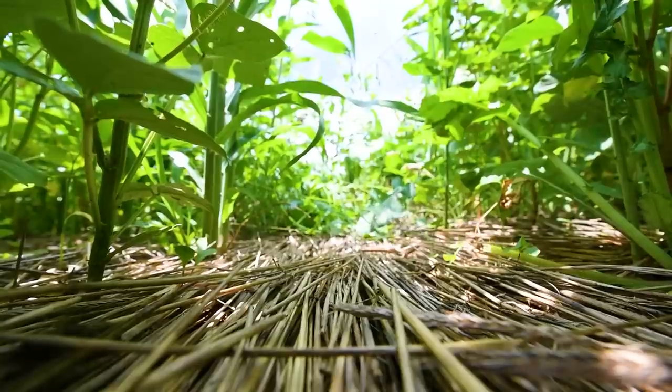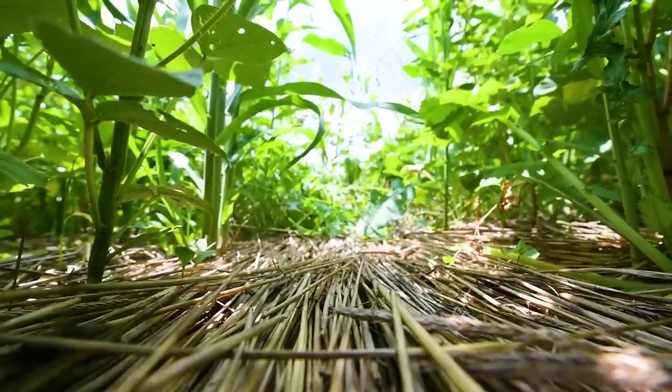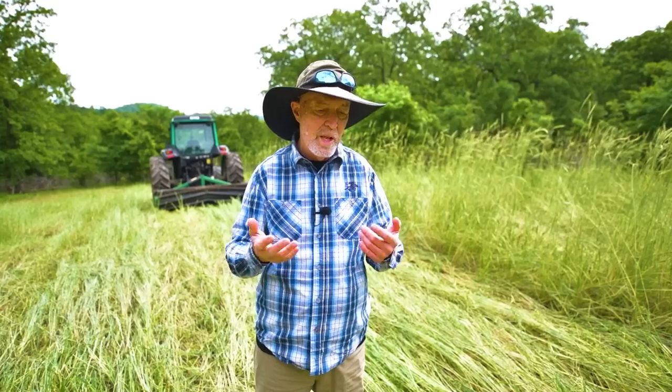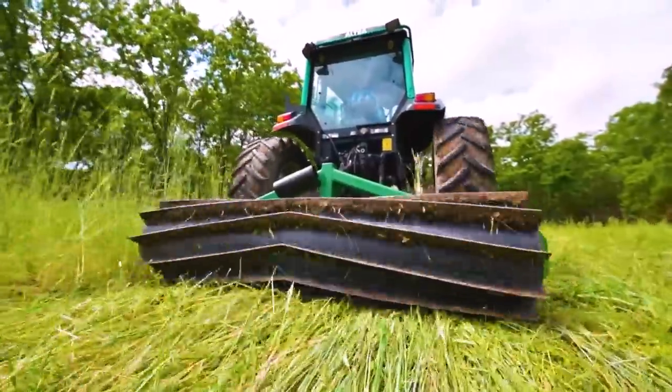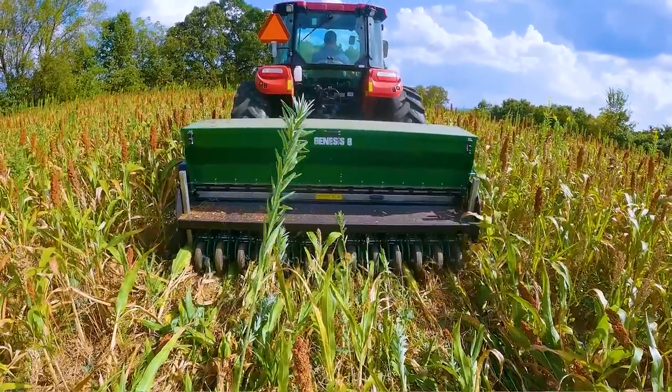I don't use any herbicide. I might spot spray in the timber if I've got a bad nasty weed in there. But this food plot is not going to be treated with herbicide. I'm going to make one pass with the drill, my Genesis, one pass with my Goliath crimper, and then I'll be back about August 15th or so to plant my fall crop — and I'm done.